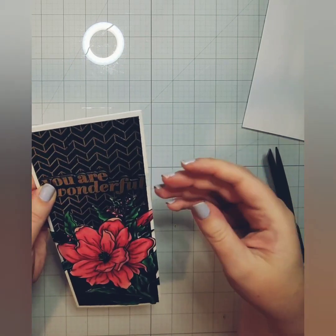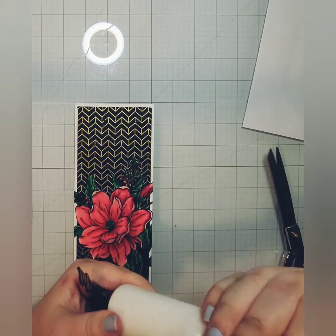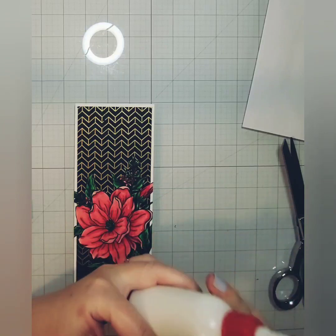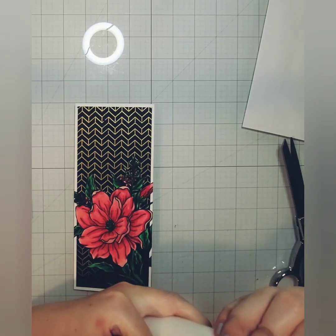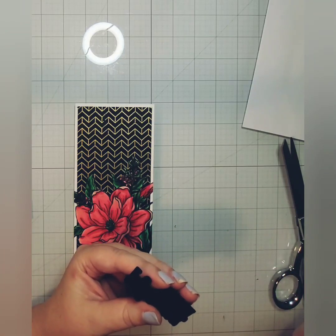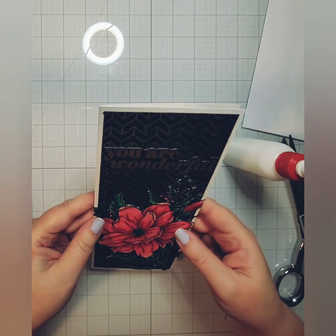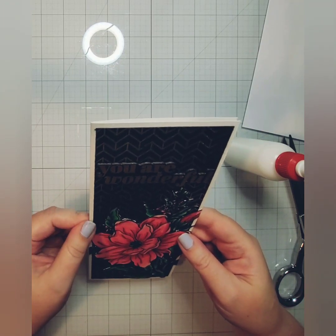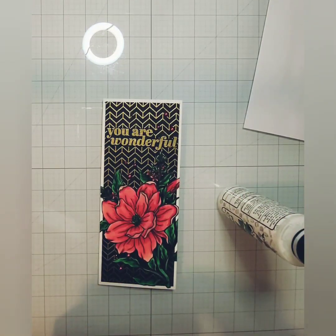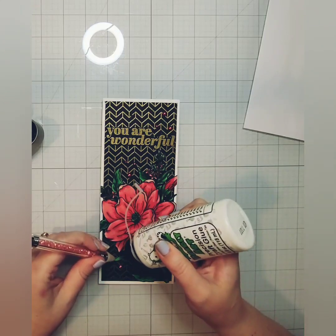I'm going to adhere that sentiment down flat using liquid glue. Remember we stacked this up — I think it's a total of five high — and it just gives it a really good chipboard-esque feel. All it is is stacked die cuts using that sentiment, which is always super nice. I adhered that sentiment down flat, and then as a final finishing touch I did use some pearls — these are reddish pearls from my stash, purchased off of Etsy from Blingy Thingy. And then that finishes the card.